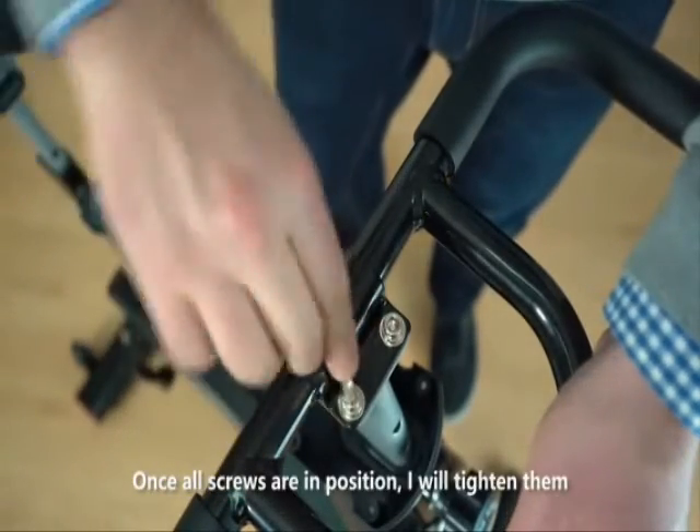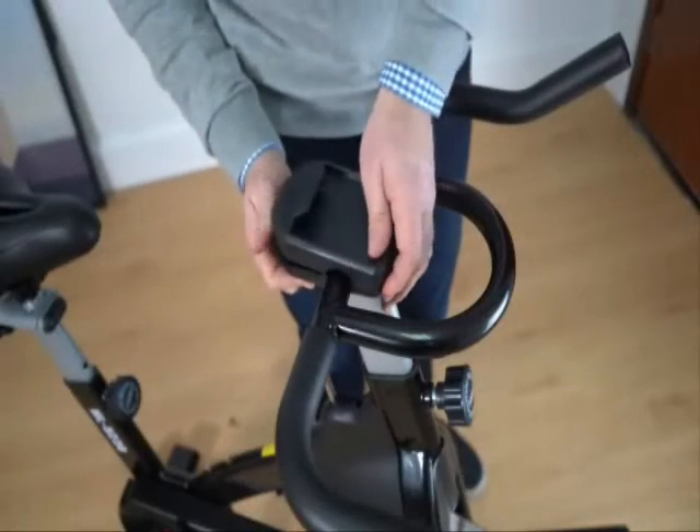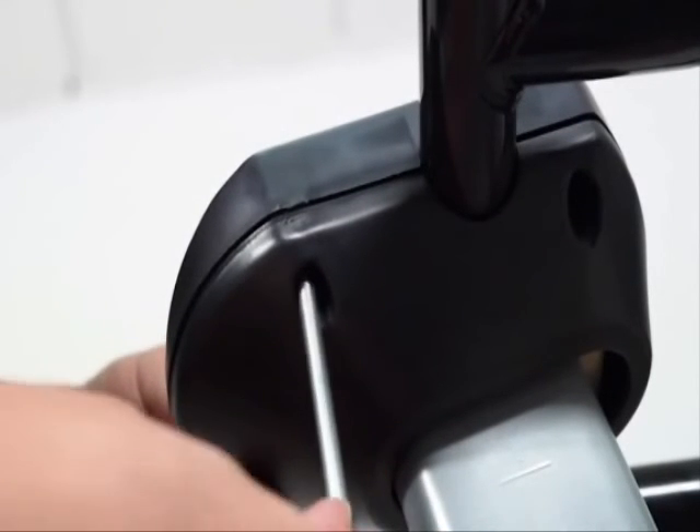Once all screws are in position, I will tighten them and press the handlebar. Once the handlebar is closed, I will tighten it.